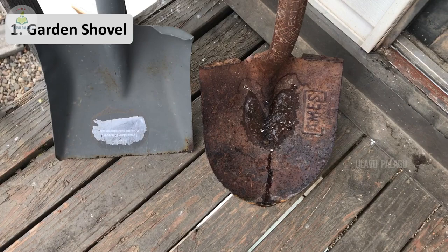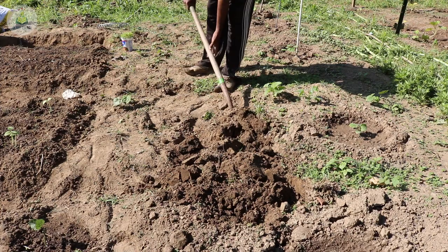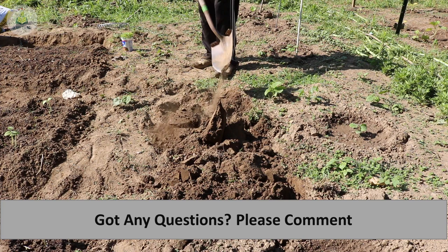The first tool is the garden shovel. These come in different sizes — small handle and long handle. I have two long-handle shovels and I prefer the one with the pointy edge because it helps push through the soil easily and goes deeper. To use the shovel, press it with your leg so it goes into the soil, then tilt it slightly to break the soil.